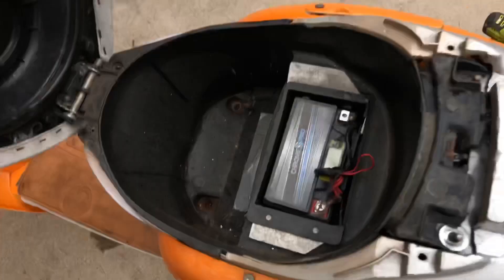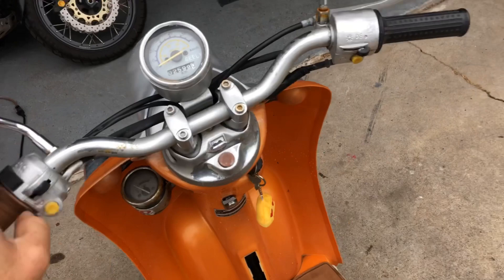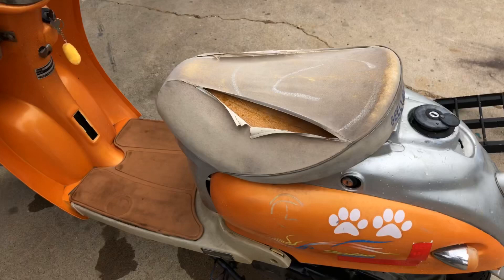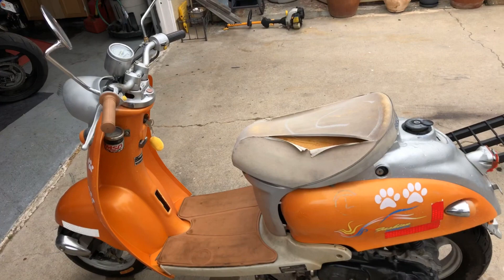I remember putting a brand new battery in here and the battery needs to be charged, but it's showing enough voltage where we should get something. Even pulling in the brake I don't get anything with the electric start, so I'm gonna pull some of this plastic off and see if we can get down to the starter and just bypass and jump across it. I haven't done anything yet to the carburetor - it's been sitting for at least probably six months without running so I don't anticipate it's gonna start, but maybe we'll get lucky.